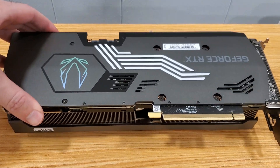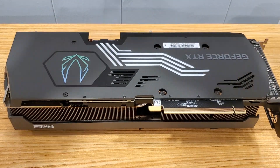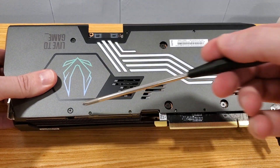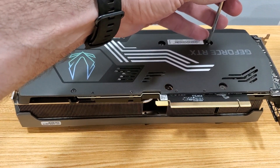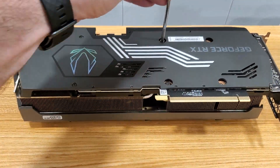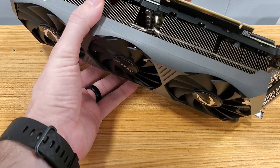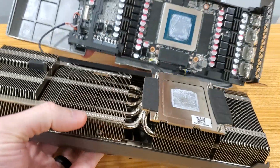Alright, so the first thing we have to do — I believe we want to fold it open this way when we separate it. I could be wrong about that, but we'll check it out. First we have to take off these six screws that are holding it in. We're gonna take those six off and then open it up.